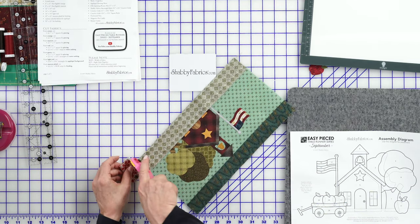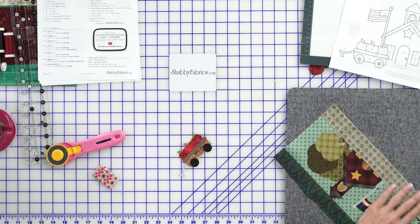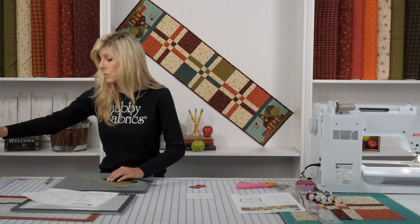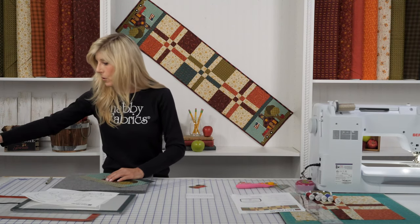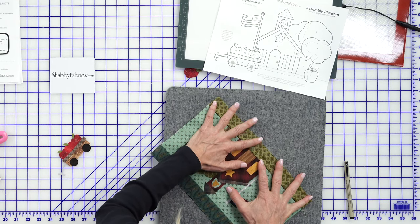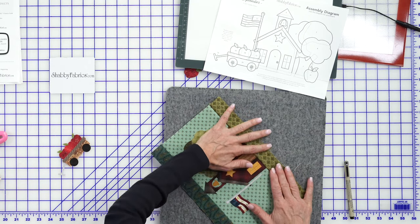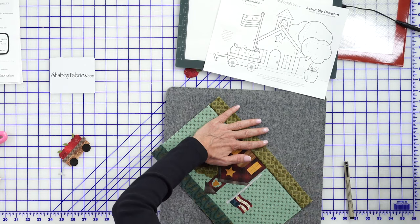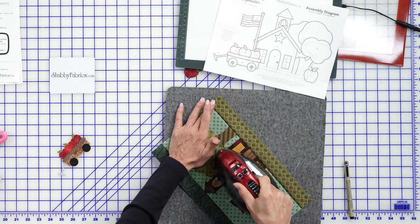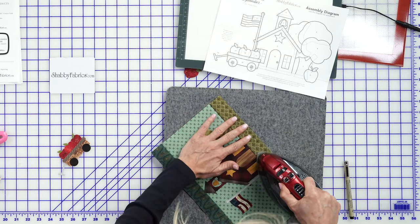As you can imagine, there's a lot of bulk up here, so as I make the decision of which direction to press, it's kind of not really a decision. The fabric wants to move away from the bulk of all that applique, so we'll just press it this direction. And isn't that nice? The bottom of the schoolhouse, the bottom of the tree, is already caught in the seam allowance. I love that look — it just looks a little more inlaid.